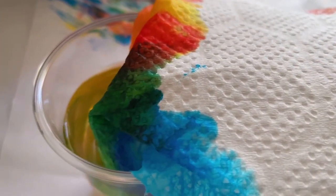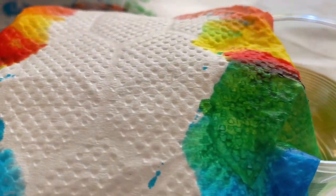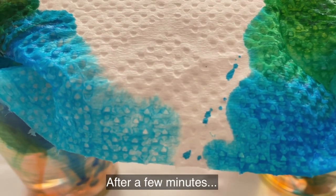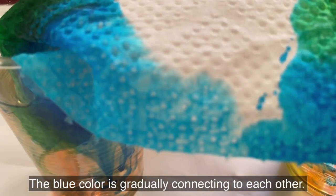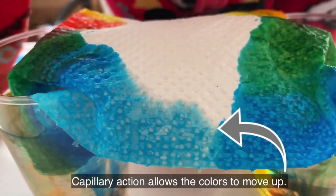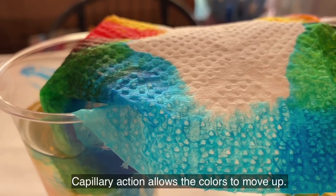Wow, look at that. Yeah. Amazing. And look at that. Wow, nice. Look at the blue one. The blue one is here. It's already filled up. Look at that. What is this? See? It's nice.